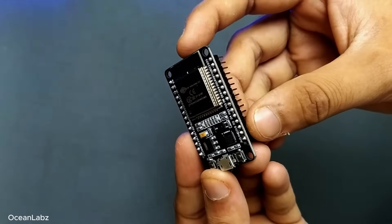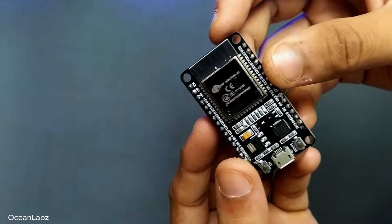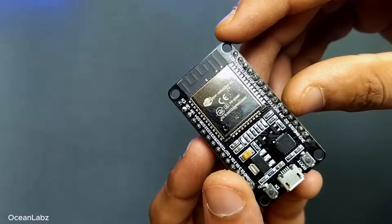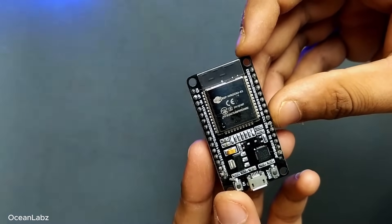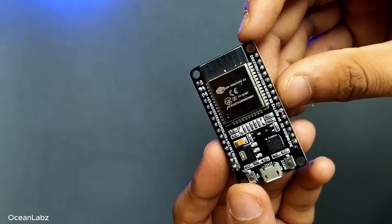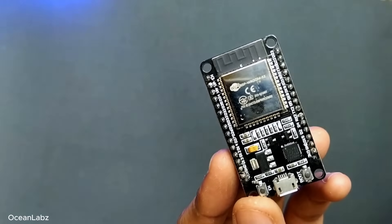Alright, so let's get hands-on with the ESP32 DevKit V1 board — probably the most popular board among hobbyists, makers, and even professionals. At first glance, it might just look like a little black board with some pins and chips on it. But trust me, it's actually packed with a lot of power.